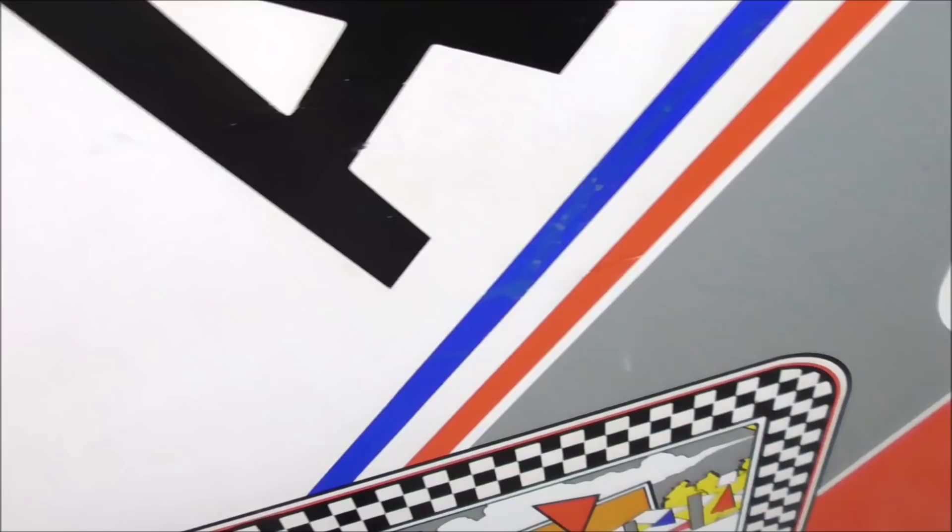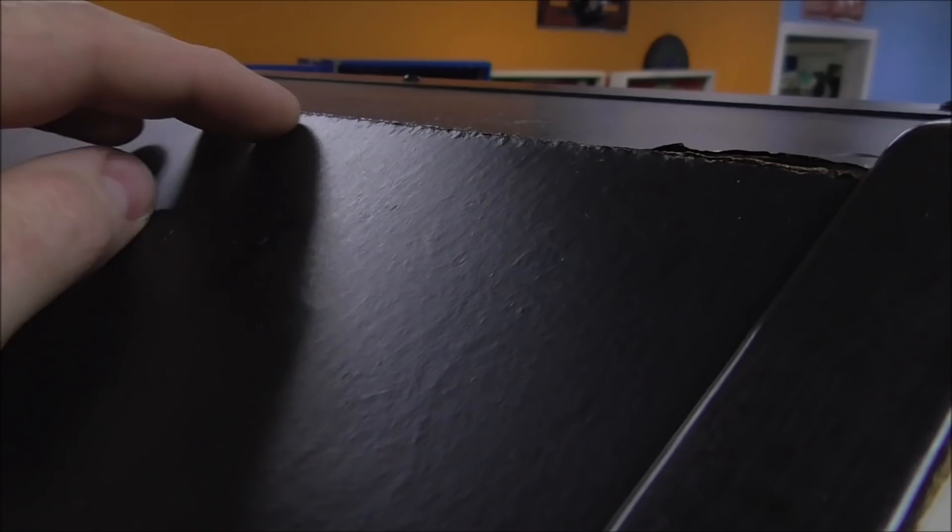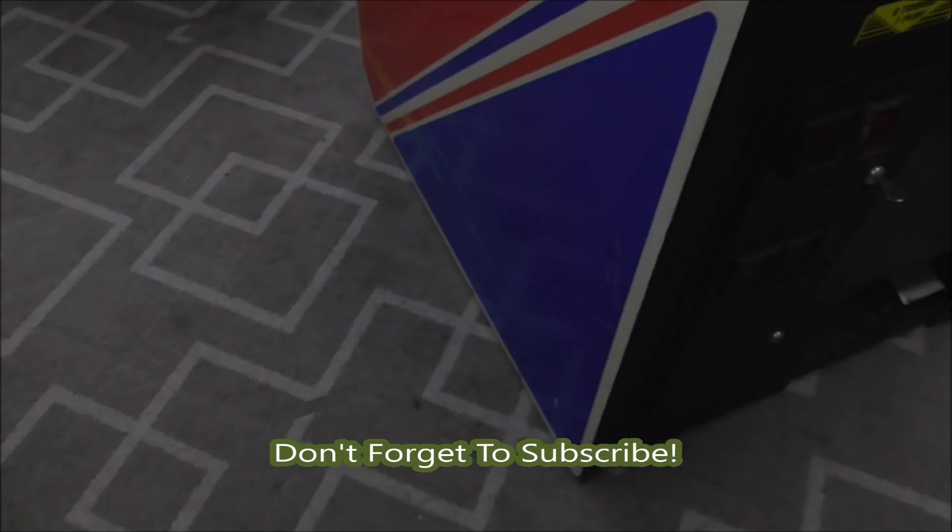Let's see if we can see any effects of water damage on this one. A lot of times it will be around the top here — you'll see it swollen a little bit. This one is not very bad at all, so I don't know if it's ever been wet. If you see it out in the open when the light hits it, there might be a little bit of damage there, but I'm not nitpicking.